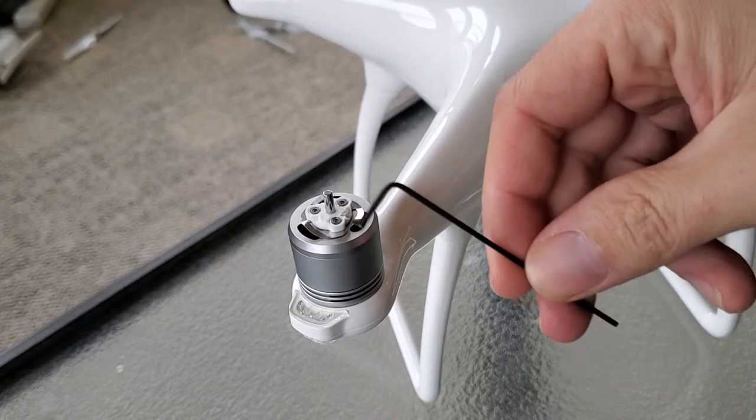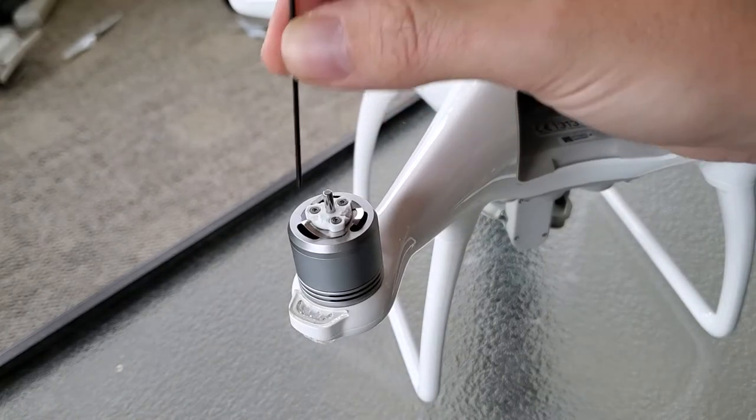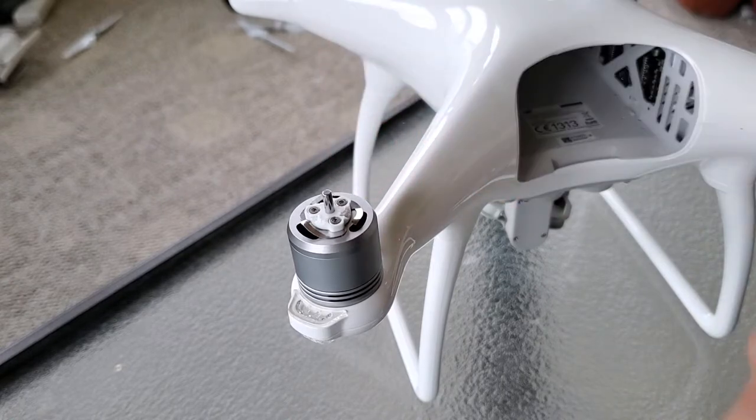All you need is a 1.5mm Allen wrench. You can replace these screws or replace this mount and you'll be on your way.